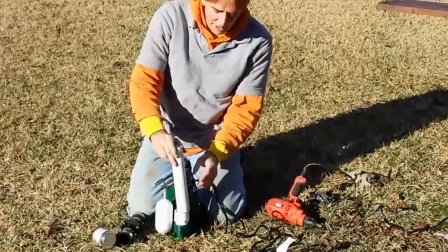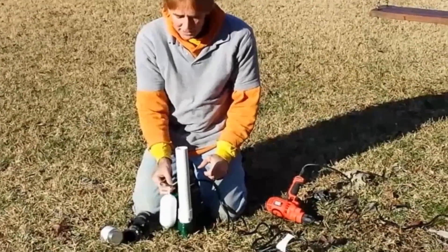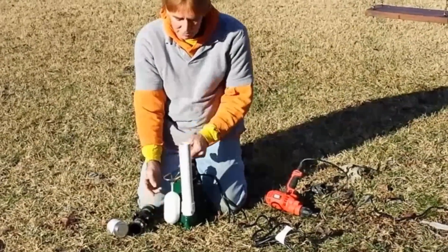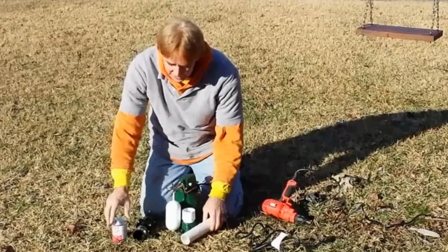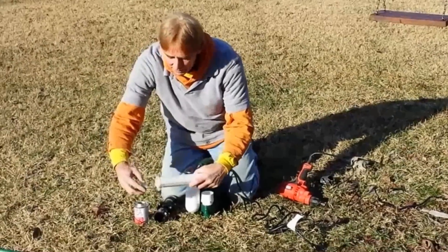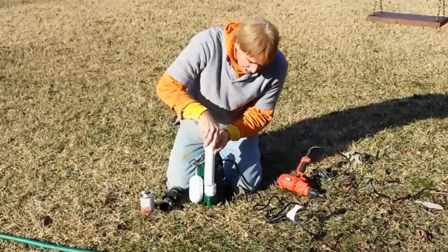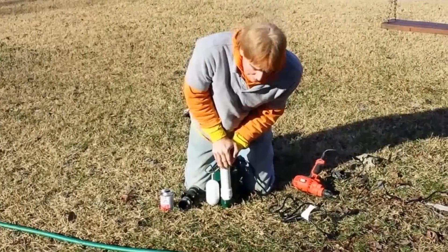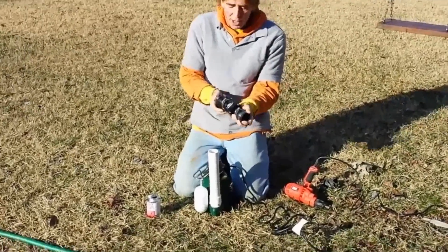We've already pre-cut a piece of pipe. Basically what we want to do is get it above this bar — this is the float that makes the pump kick on and off. As water rises in the pit, it lifts up the float; as it drops, it turns off. We're going to go ahead and glue this piece on using standard PVC cement, which sets up pretty quick. Apply a good amount of glue around your pipe, stick it into the fitting, push down and hold it because it tries to pop back out. Just a couple seconds and that does it.